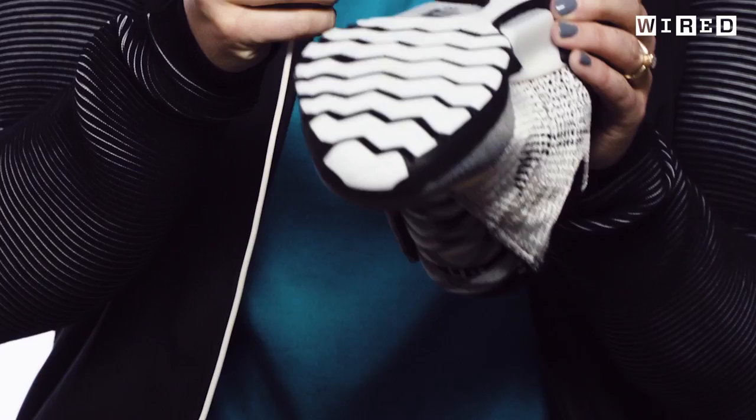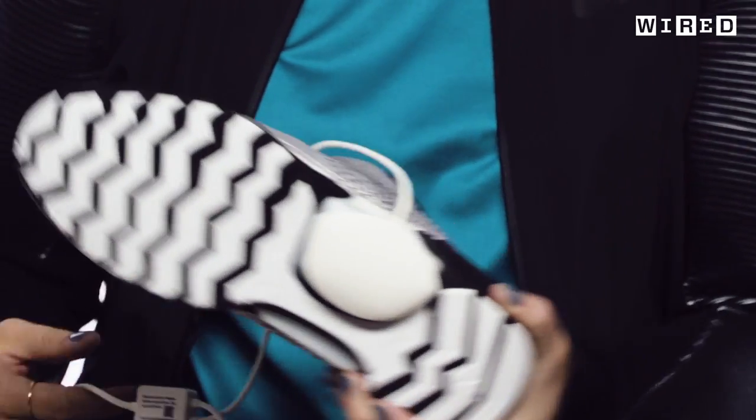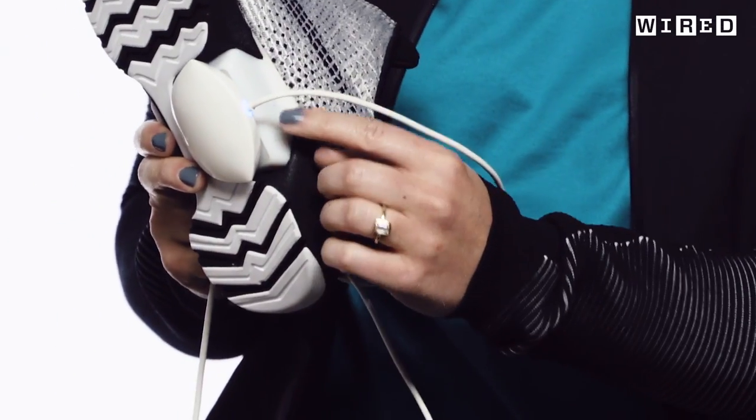This is the charger. You have two pucks because you've got to charge two shoes. It just magnetically sticks to the bottom. You plug it in, this blue light will flash, it takes about three hours to charge, and then you're good for another two weeks.